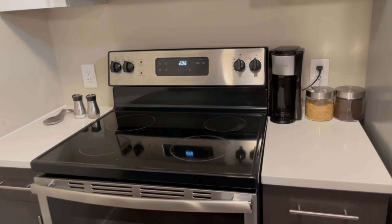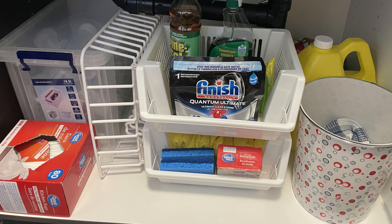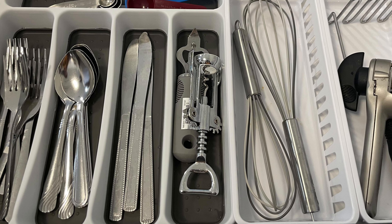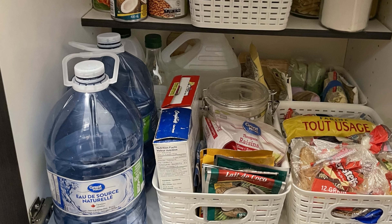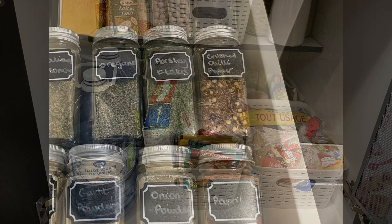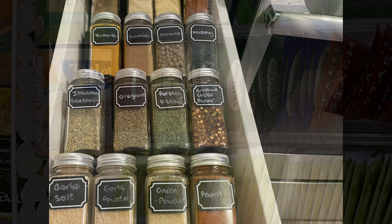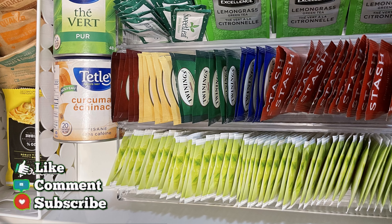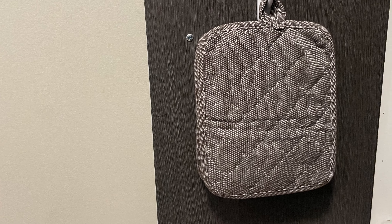I hope you guys found some motivation from this video and some ideas on how to organize your space. If you'd like to know more about the items I used, you can check out my previous video where I did a haul. If you have any questions, please feel free to leave a comment and I'll respond. Thank you so much for watching — please remember to like, comment and subscribe to the channel. I'll see you in the next video, bye!